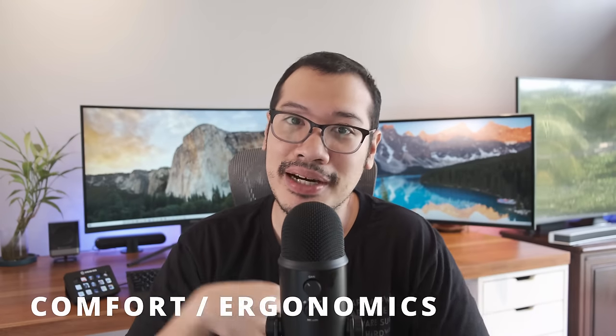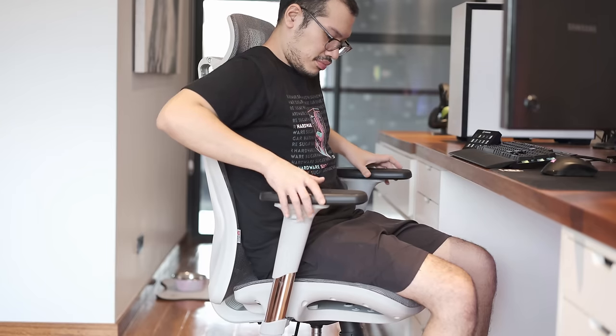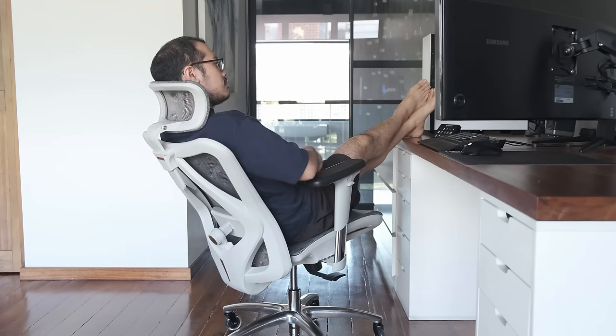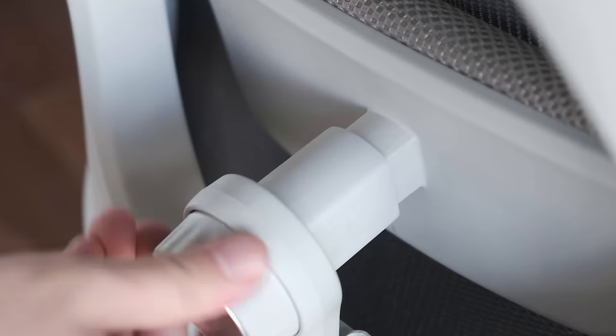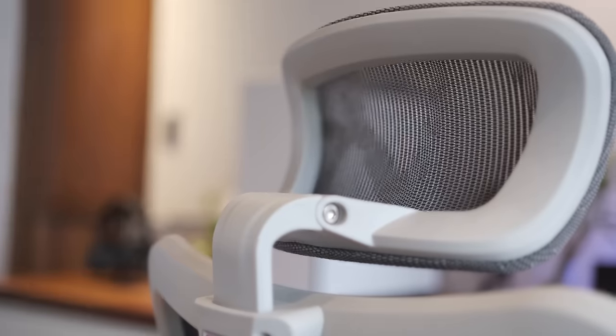Moving on to ergonomics and comfort. The M57 offers all the correct adjustable parts: the arms go up and down and move from side to side, there's a headrest which goes up and down and can be tilted to several angles, the chair's height can be adjusted, you can recline and lock the tilt function in place, and there's lumbar support. Unfortunately, while the chair might appear to have what you need, that doesn't mean they were designed correctly. The headrest has been the most difficult piece to pin down — sometimes I look for it and sometimes I frustratingly remove it altogether.